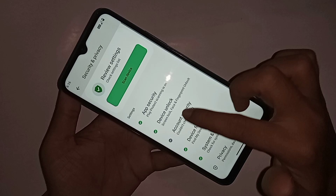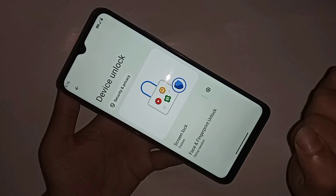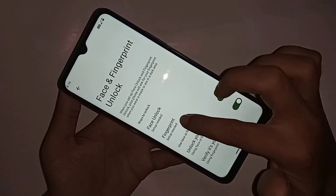When you go to Security and Privacy, scroll down and you can see an option called Device Unlock and Account Activity. Click on Device Unlock. You can see an option called Face and Finger PIN Unlock. Click on Face and Finger PIN Unlock, then set your pattern lock. You will then see an option called Finger PIN.